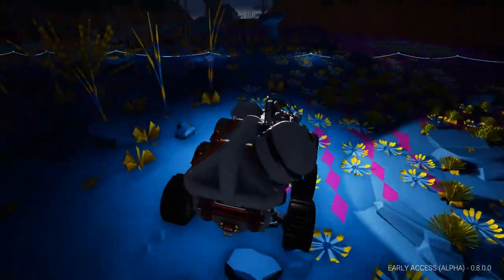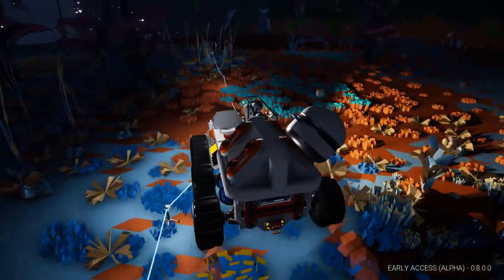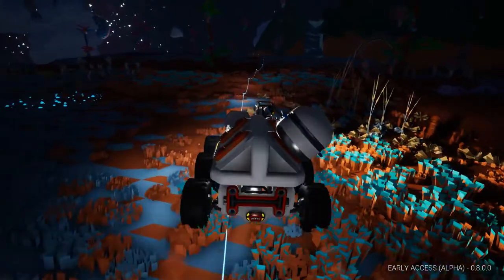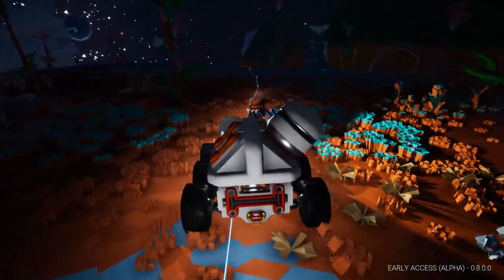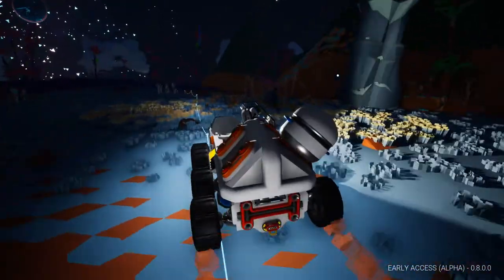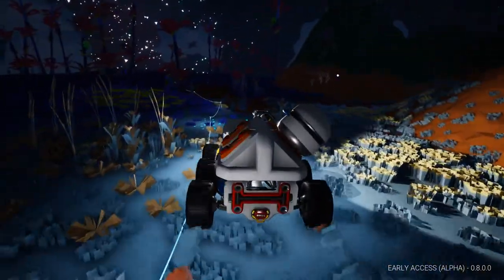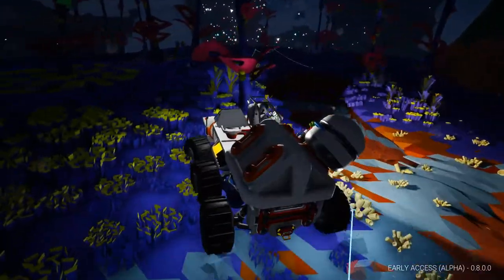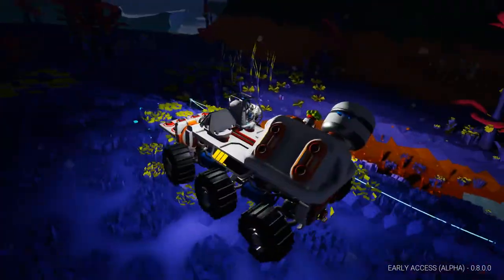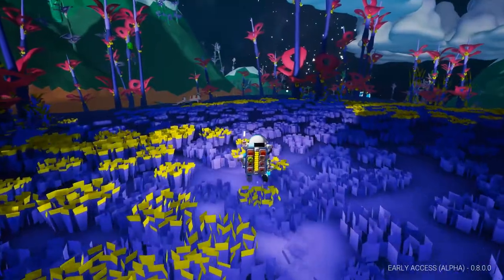My main priorities while we're driving this around is to collect a bunch of research, because next episode I'm thinking of starting some construction on my base. I'm going to need all the different mods for the terrain tool — they're pretty expensive. I'm also going to need research for some other platforms and different stations for my base in the future.